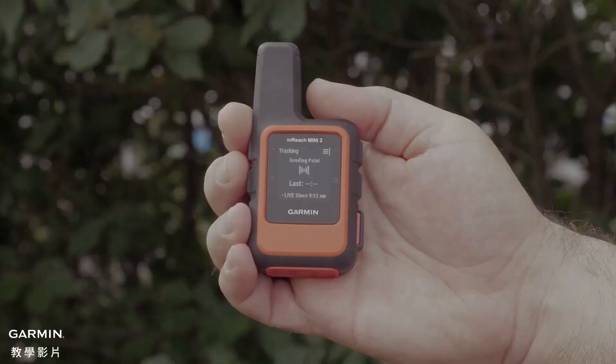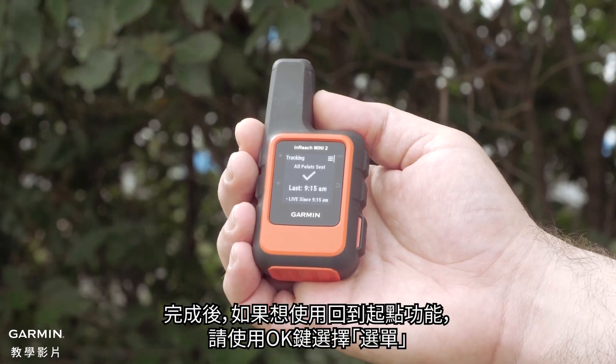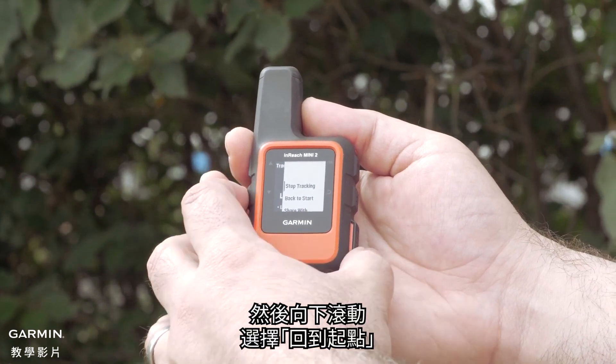Then begin your hike. When you are done and would like to use the back to start feature, select the menu with the ok button. Then scroll down and select back to start.